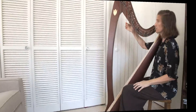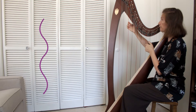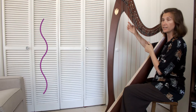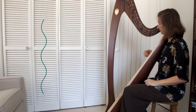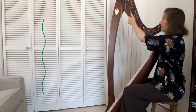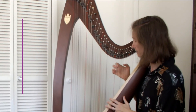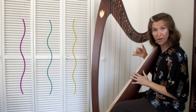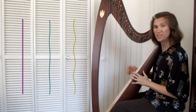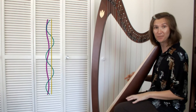We can also divide the string into quarters — that'll give us a C another octave up. If we divide it into fifths that'll give us a new tone: E. And if I divide it into sixths I'm going to get the G again. So the fourth, fifth, and sixth harmonics together make the sound of a major triad, which is something our ears really enjoy.